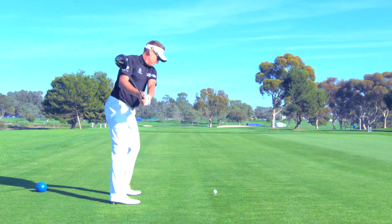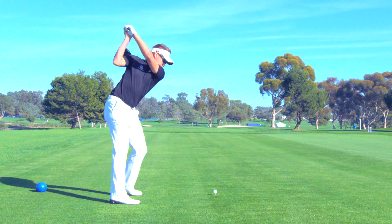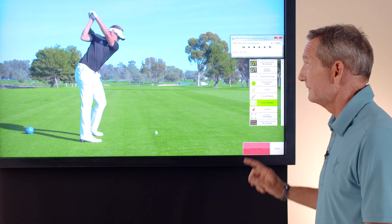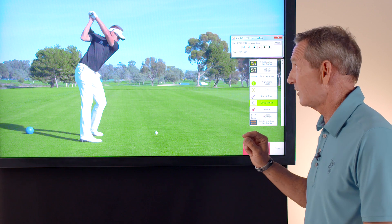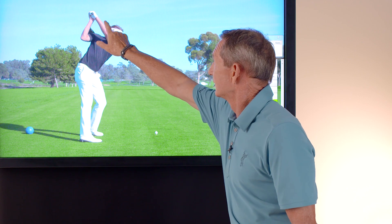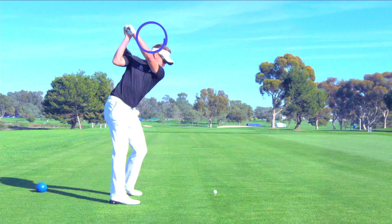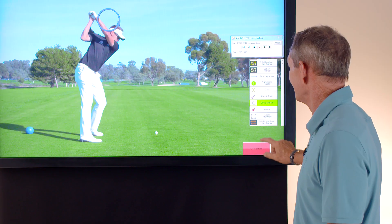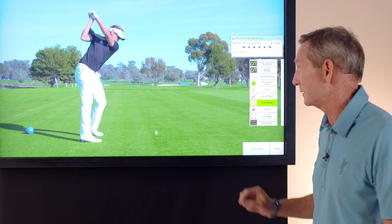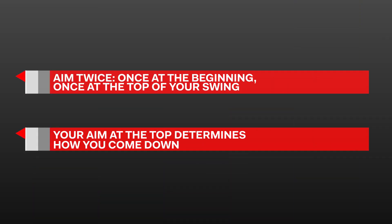The takeaway for amateur golfers is that at the top of his swing, his club is pointed to the left — that is where you would want to be if you are trying to fade the ball. If you are trying to draw the golf ball, you would want the golf club pointed more to the right at the top of the swing, which would allow you to come more from the inside. So there are two different points of aim: you aim at the beginning, and you aim again at the top. Where you aim the golf club at the top of the swing will have a lot to do with how you bring the club down and what kind of shot shape you are trying to hit.